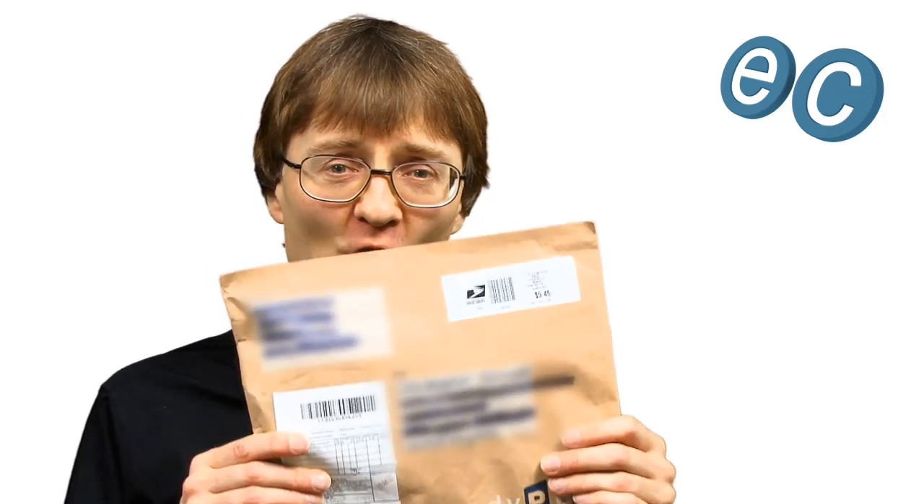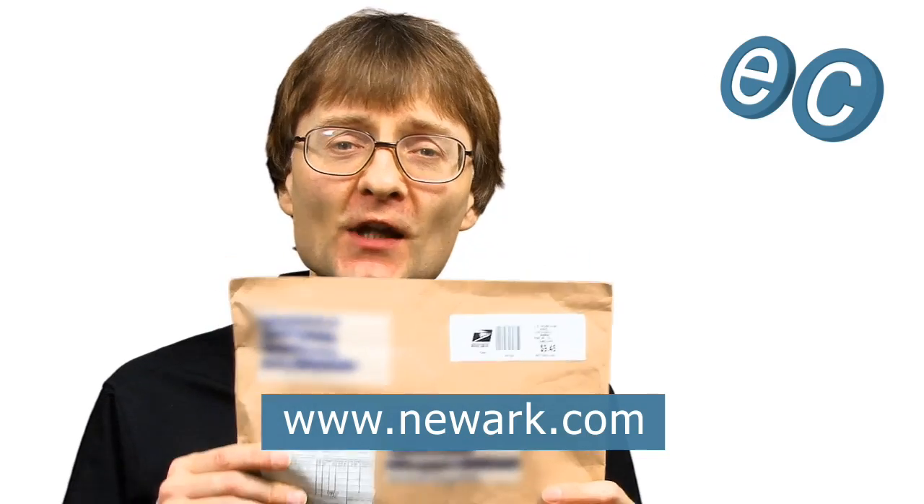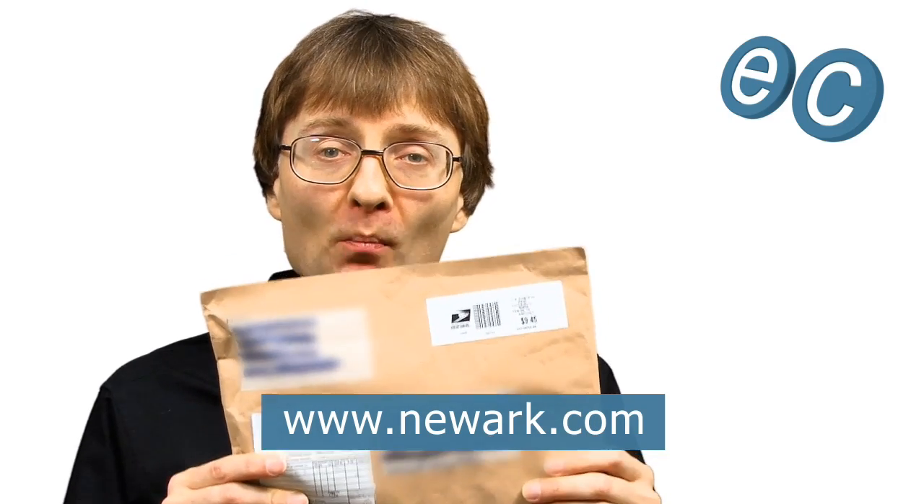Welcome to another video from ExplainingComputers.com. Recently several of you have been asking what I think about the new Raspberry Pi 2. Yesterday I received one to review from New Academy 14, so let's go and get this thing unboxed.